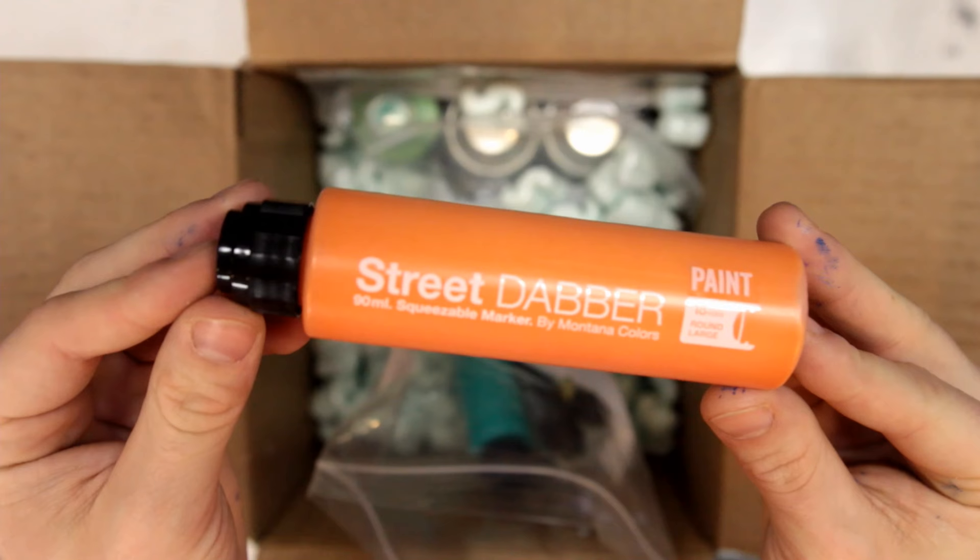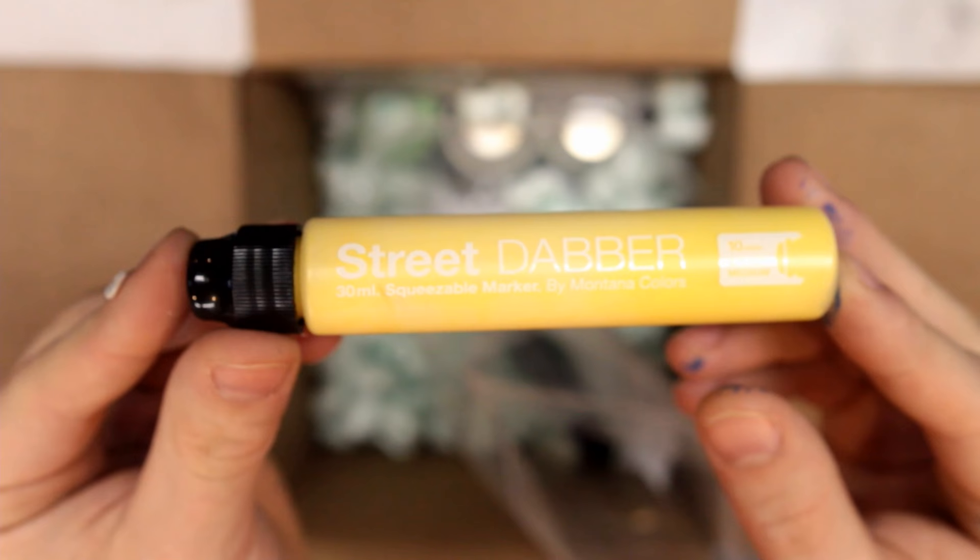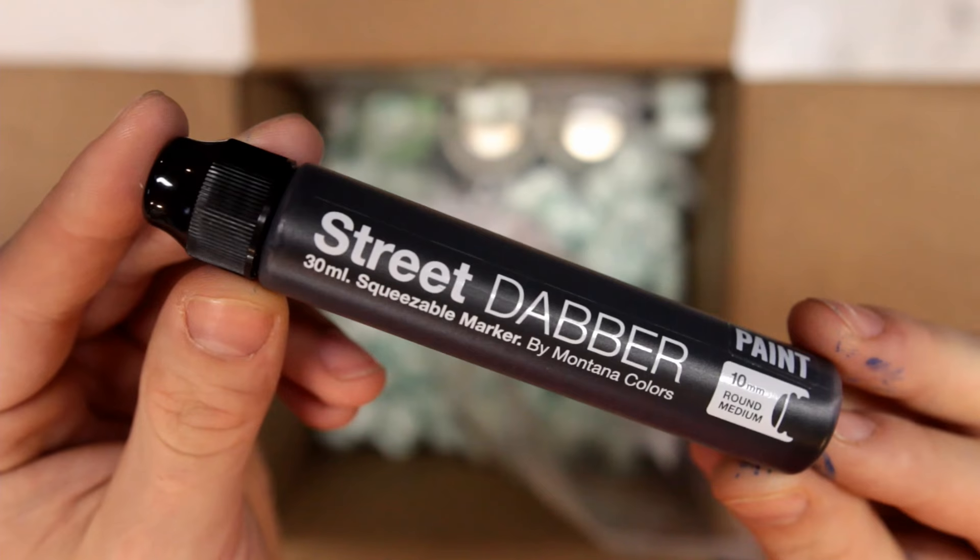We got some more filled dabbers. We got a 90mm street dabber filled up in pastel orange. Another 90mm filled up in UFO green. Got a 30mm filled up in avatar blue. Another 30mm filled up in party yellow. And a 30mm filled up in black.